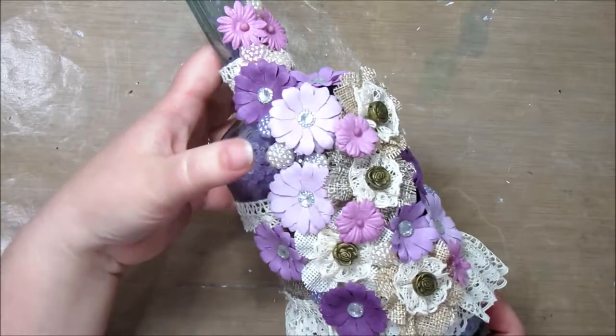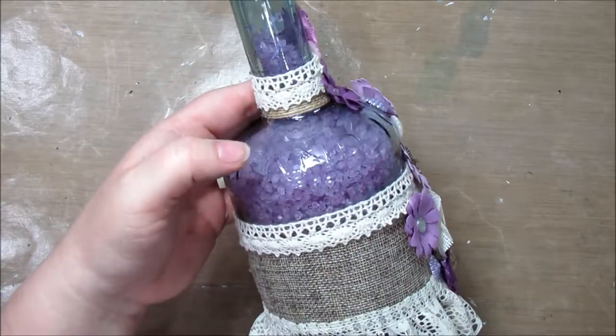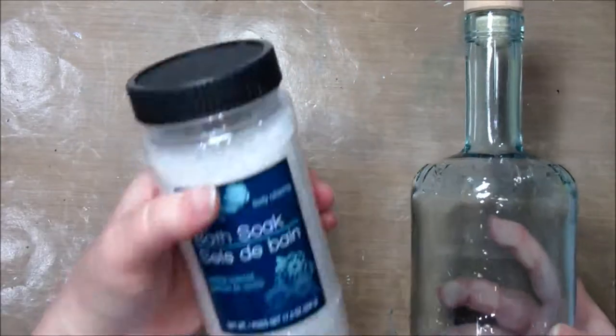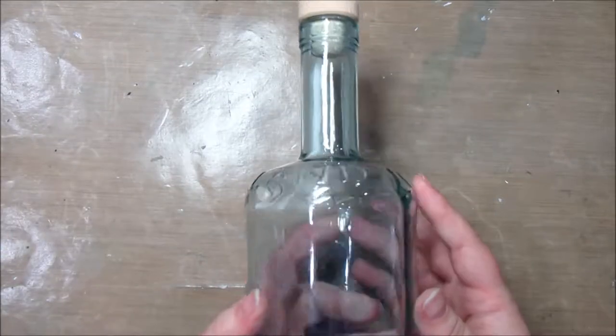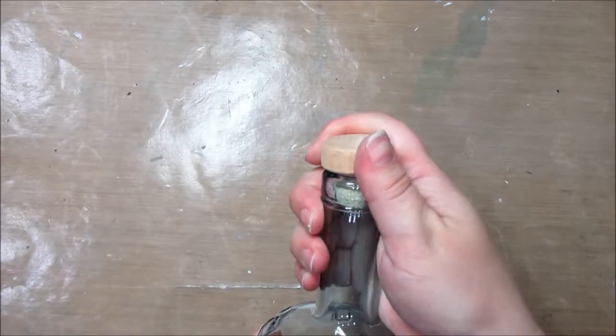This one I did in purples and burlap-colored and off-white because I'm using lavender bath salt, but we're going to make a different one. For this next empty bottle, we're going to use vanilla scented bath salts. I just picked up this beautiful bottle — it says Iceland on it and it has a little cork here.